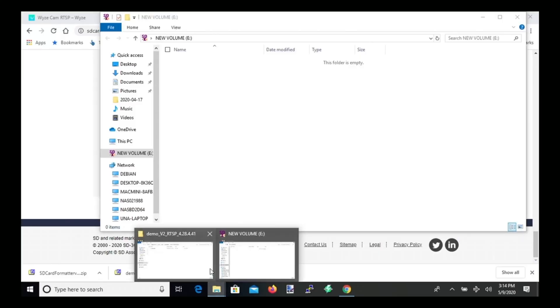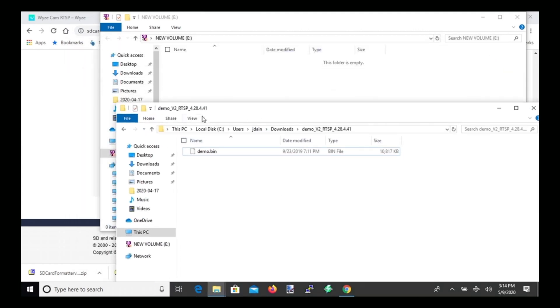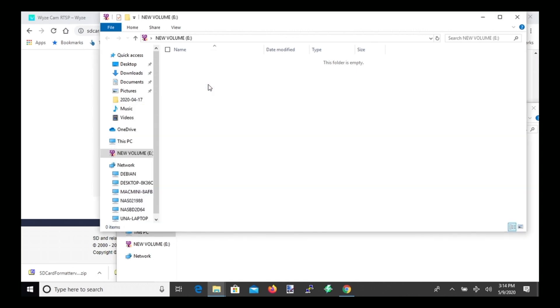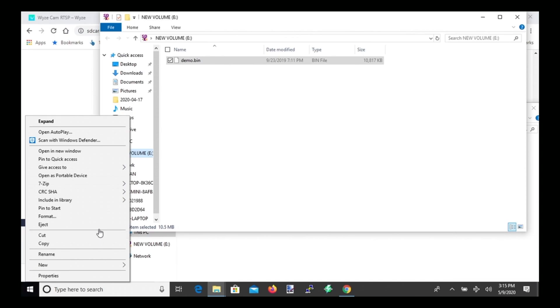Now we have our less-than-32-gigabyte card. Open your Downloads folder again where you saved demo.bin and drag it into the new volume. After you install this on the card, the camera will install some additional folders on the SD card — that's OK. Once the firmware is installed, you can actually pull out the SD card and reuse it for something else. Eject the new volume and pull the card out.